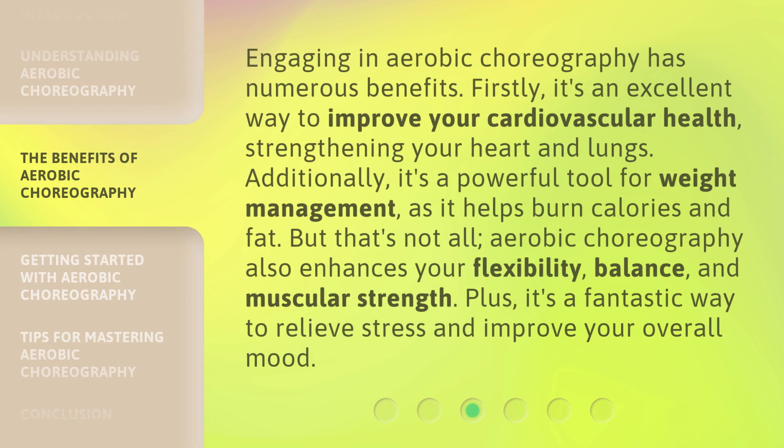Engaging in aerobic choreography has numerous benefits. Firstly, it's an excellent way to improve your cardiovascular health, strengthening your heart and lungs. Additionally, it's a powerful tool for weight management, as it helps burn calories and fat. But that's not all — aerobic choreography also enhances your flexibility, balance, and muscular strength. Plus, it's a fantastic way to relieve stress and improve your overall mood.